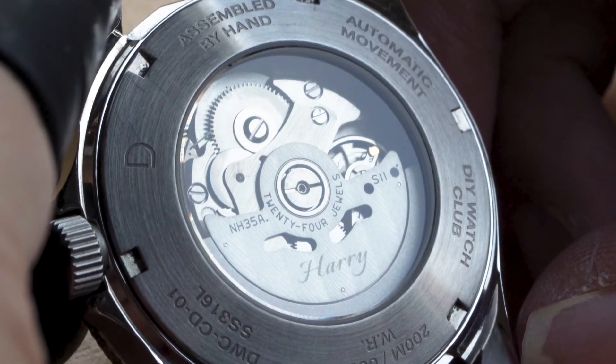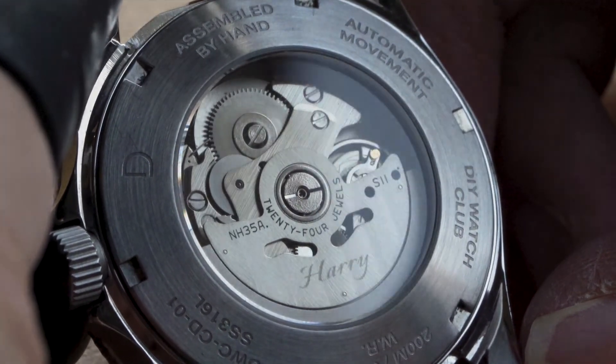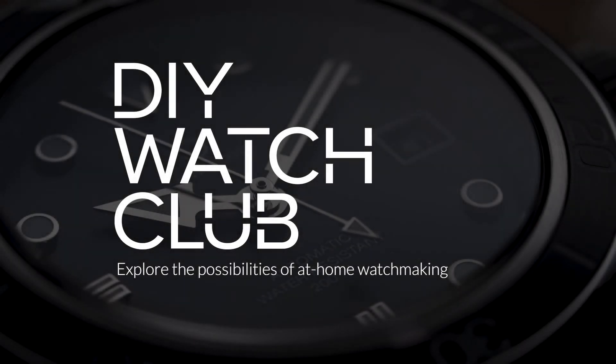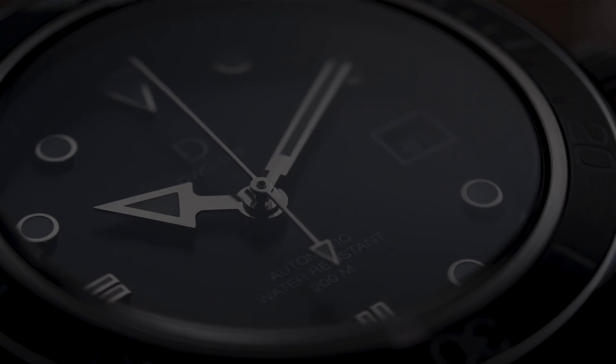There you go — that's how you replace the rotor of your Seiko movement. Now you can enjoy your newly personalized watch. Thanks for watching. Remember to like and subscribe for more watchmaking tutorials and tips.